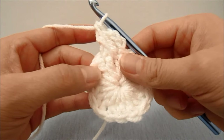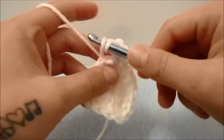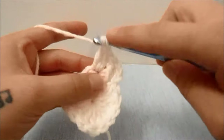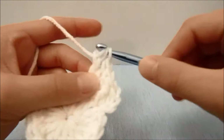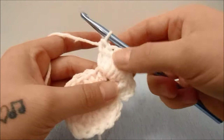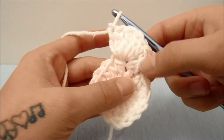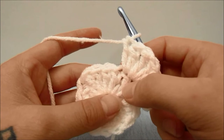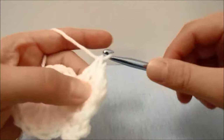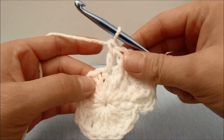The next stitch is the first triple crochet in the first corner of our square, so in this stitch we are going to work two double crochets to begin with — so one and two — and then we will work a triple crochet which is the very corner stitch, and then work two more double crochets into the same stitch: five stitches all in the same stitch. We are now on the next side of the square, so we are going to work a front post double crochet around the next stitch, then work a double crochet into the next stitch just regularly, and then work a front post double crochet around the next.